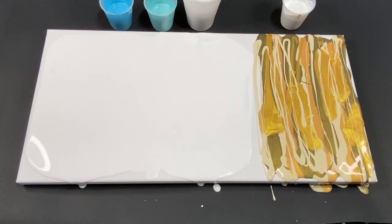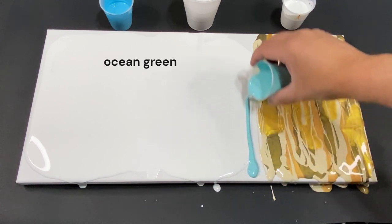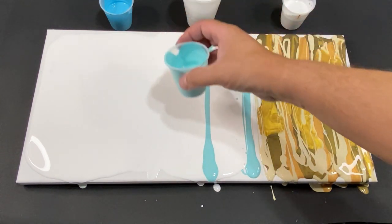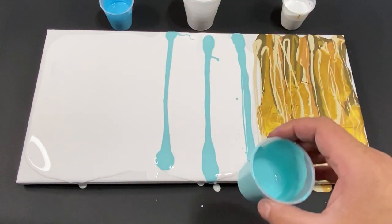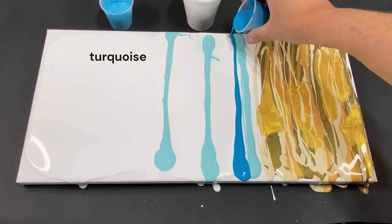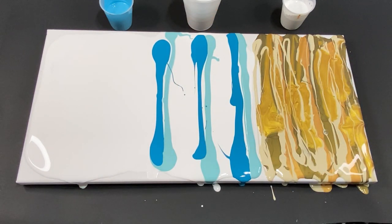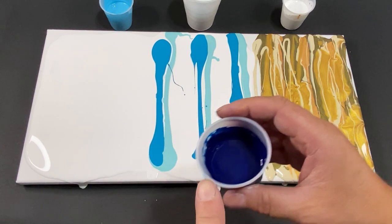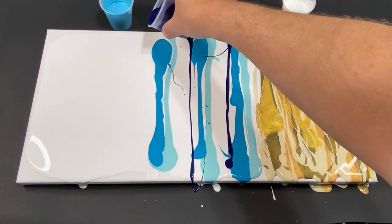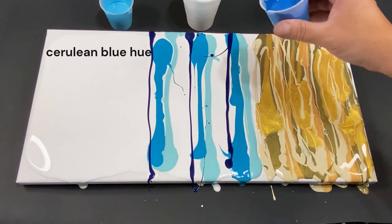Now we're going to start on our combed white colors going this way. This is a nice ocean green — we're just gonna bring it up here a little. That's ocean green. Now let's come in with some turquoise, right there and right here. Now we're going to do a little bit of this stalo blue — just little lines of this to darken things up. Now coming in with a little cerulean blue hue.